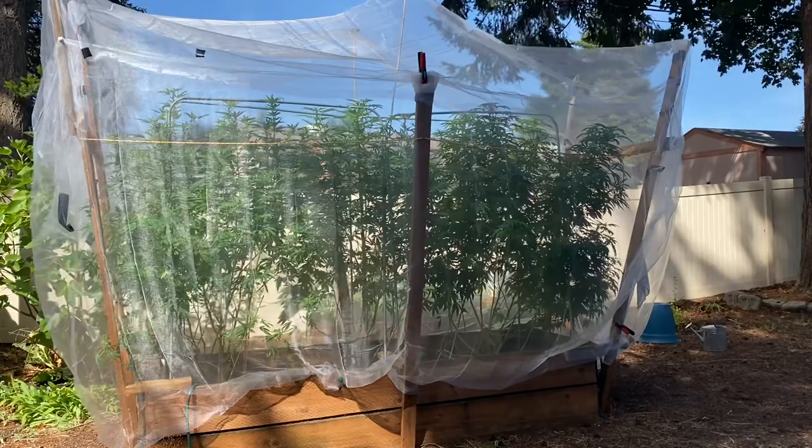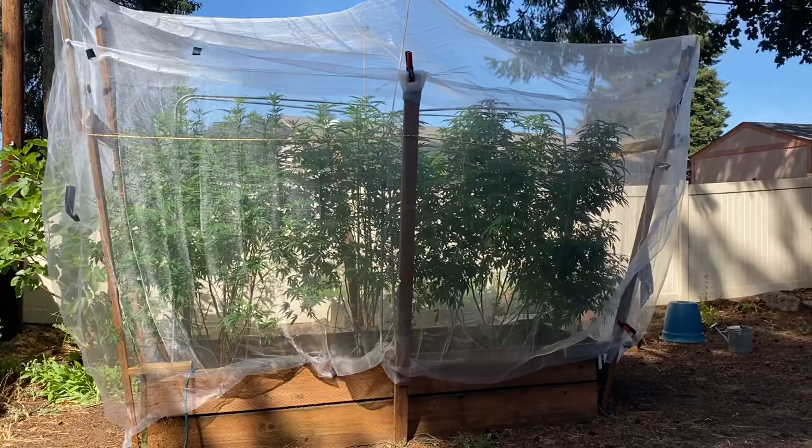We hope it makes it through the end of the grow — it's pretty hammered in. The main reason I'm showing you is because of all the things I saw about controlling the white butterflies — for those of us who have small grows, this is definitely the thing to do.